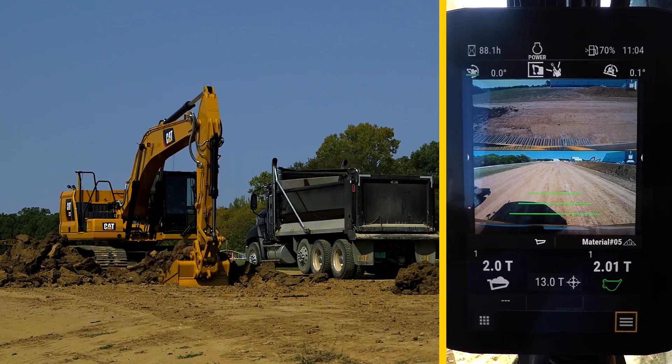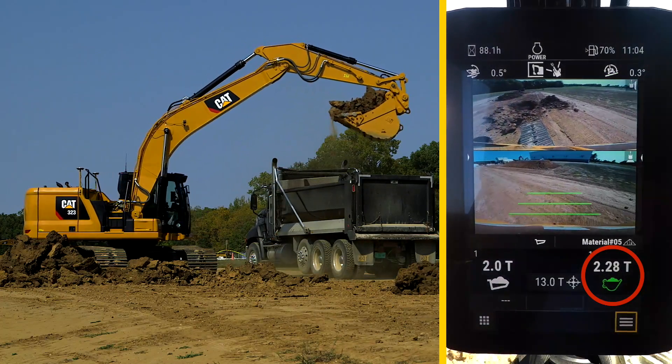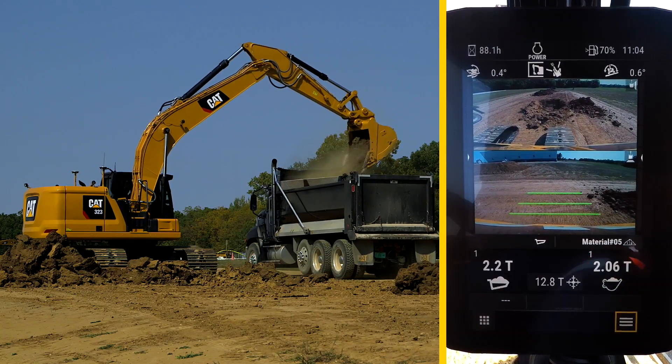On the next load of the bucket, the weight is measured again. This time, it is confirmed at 2.28 tons, and transferred to the weight of the truck.